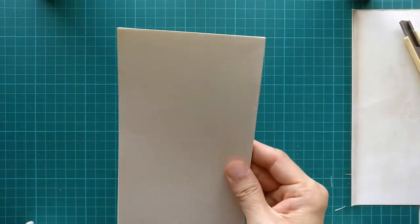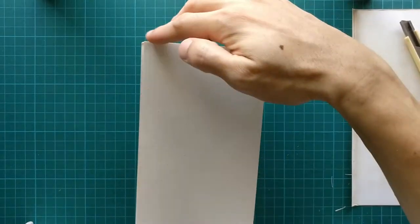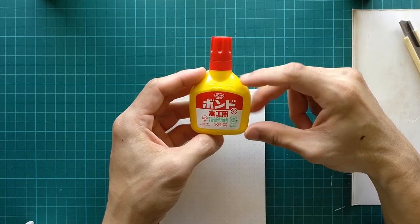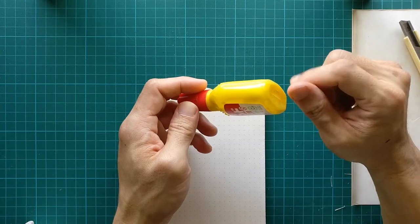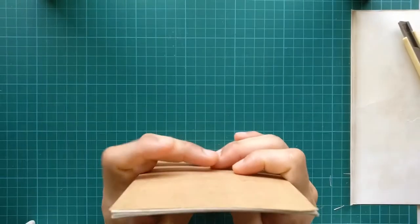Once you have the stack, decide which edge you want to glue. For me, I want to glue the top edge. You just take any normal PVA glue — I'm using one I got from Daiso for about two dollars. It's a very good strong PVA white glue that is more viscous, not so liquidy.